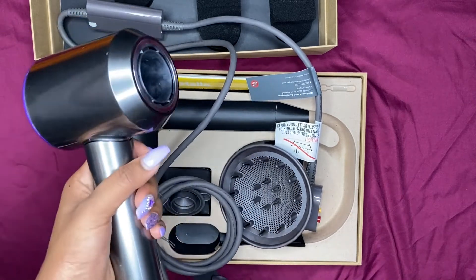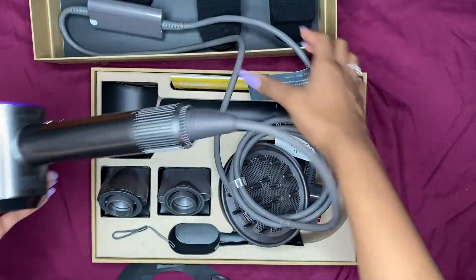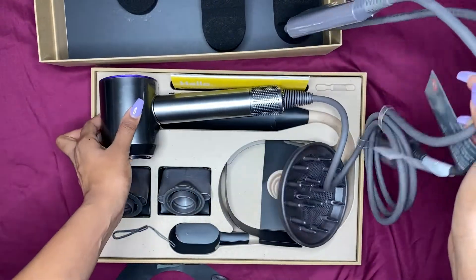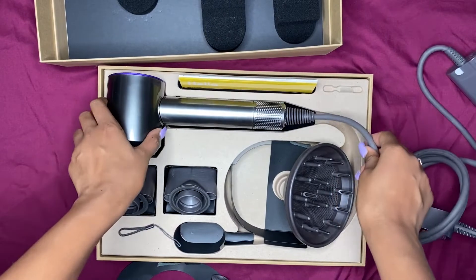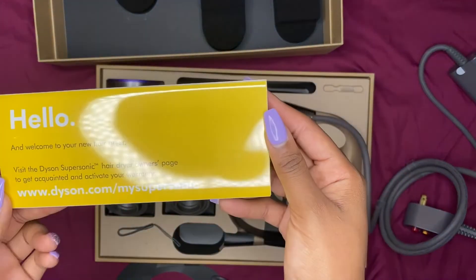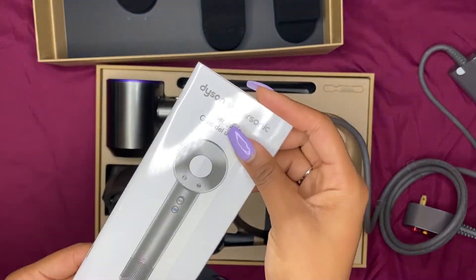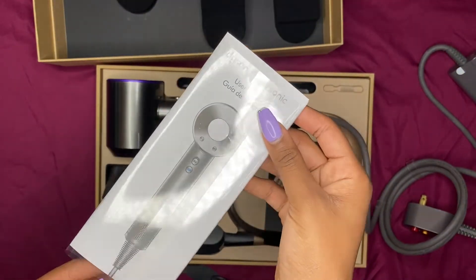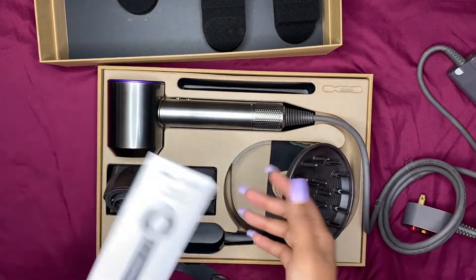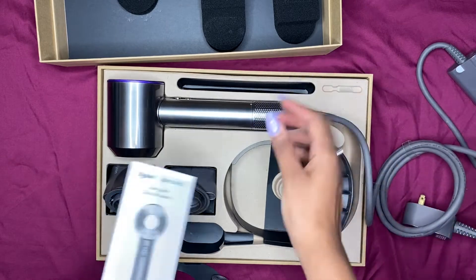So I know that was a really short unboxing, but I just wanted to show it before I did an actual review of me using it. It comes with this little pamphlet, and I'm probably not going to use it because I think the buttons are pretty self-explanatory — but I might glance at it.